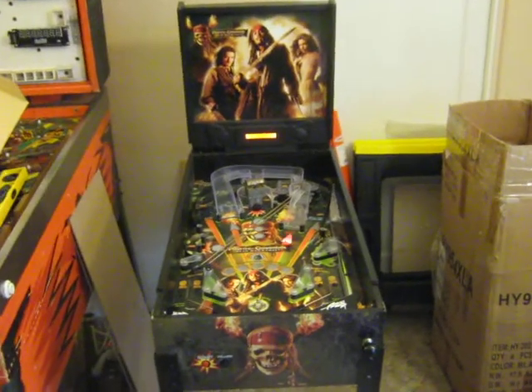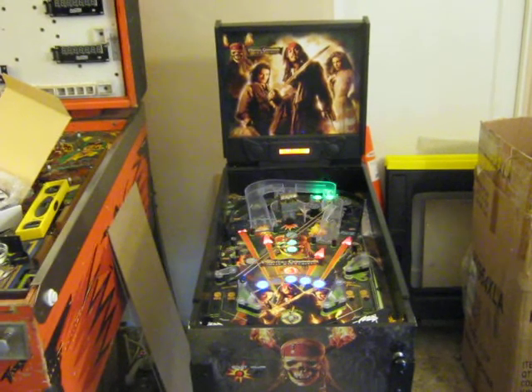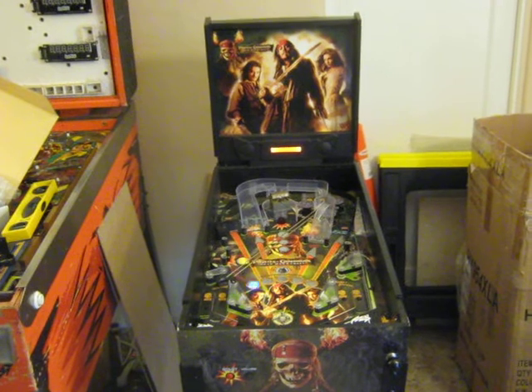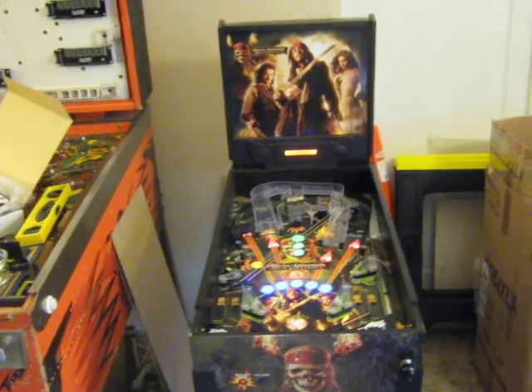Hey, this is Hunty from Red Games Pinball. This is my first video chronicling my modifications to this Zizzle Pirates of the Caribbean Dead Man's Chest machine.